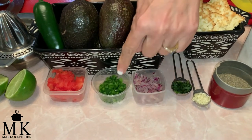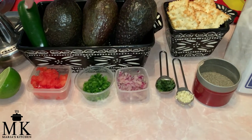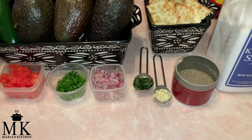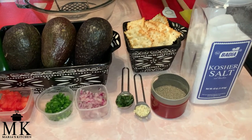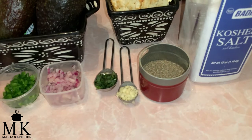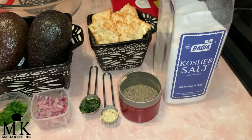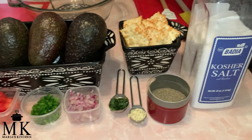There's the one tablespoon of minced chopped jalapeño — that's going to be optional, but I have to have it. We've got minced purple onions, one tablespoon; one teaspoon of very finely chopped cilantro; and half a teaspoon of minced garlic, which is basically one clove. You'll also need black pepper and some kosher salt.